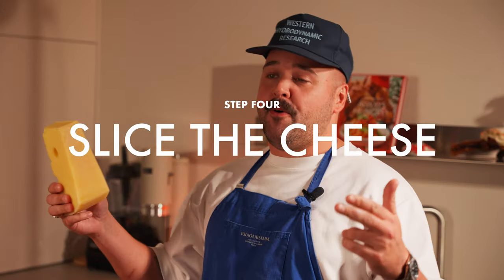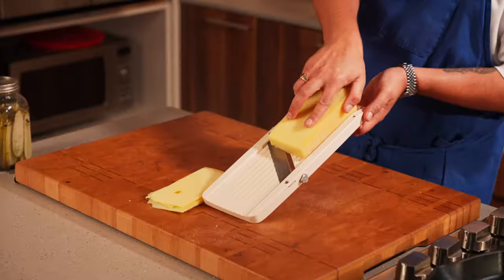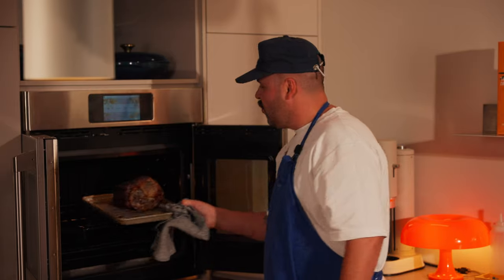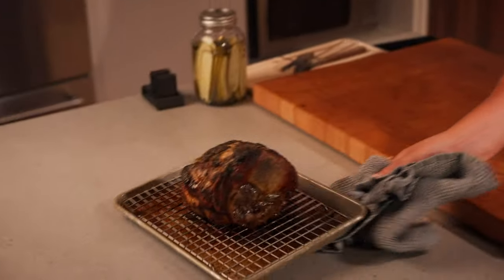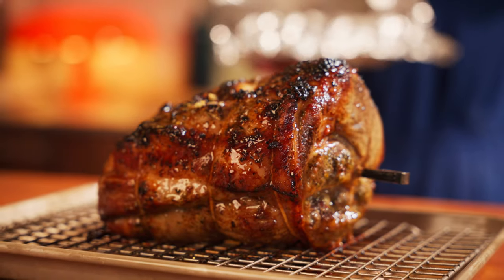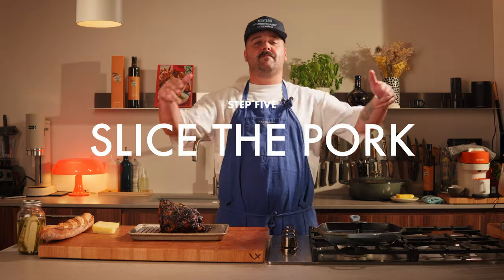While the pork is roasting, we're gonna slice up this amazing piece of Swiss cheese. The pork has been roasting for an hour and 30 minutes at 375 degrees Fahrenheit — time to take it out. You want to rest your pork for at least 30 minutes but up to an hour. The pork has been resting for 30 minutes, now it's time to slice it up.